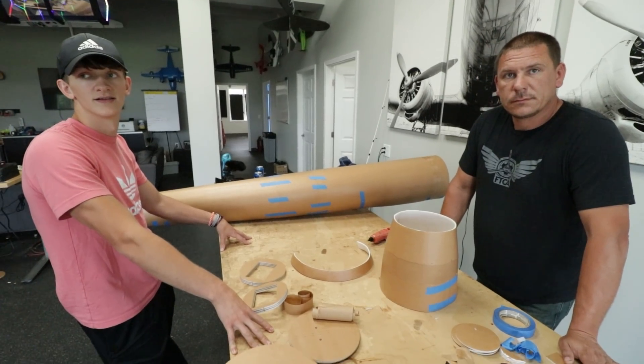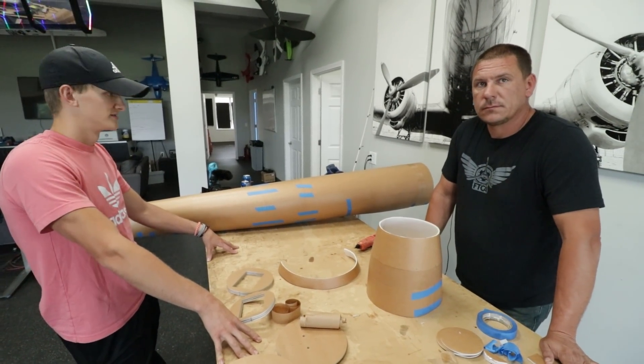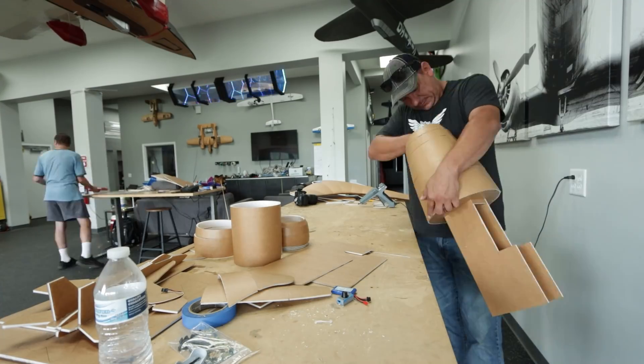I'm working on the tail, and hopefully by the time the nose is done, my tail will be done too. We'll be able to put that together, and then tomorrow's the wings. Awesome, let's do it.